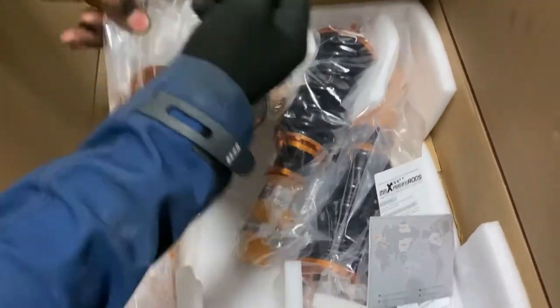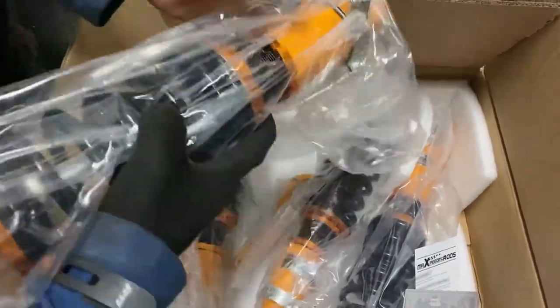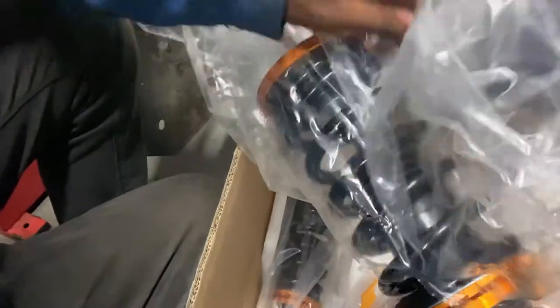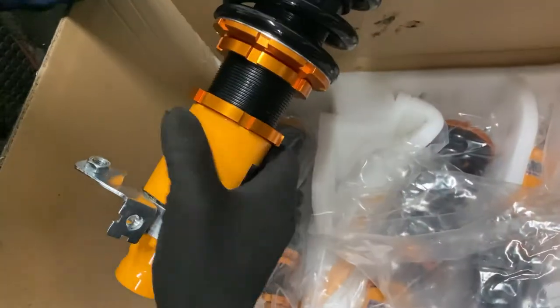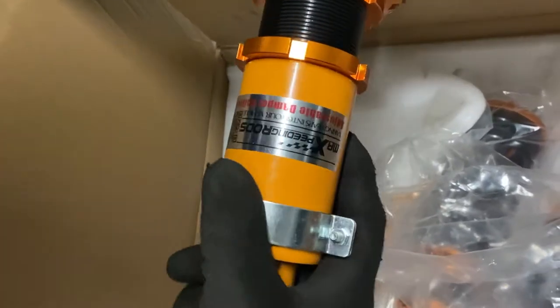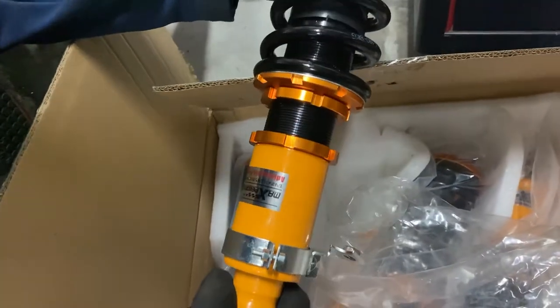I still need to buy a lift and all that kind of stuff, and some new things around the shop. So I went with these just for scientific reasons — let's call it that. I'm going to try these. With this one, you can adjust the height on the bottom, which is what I prefer.